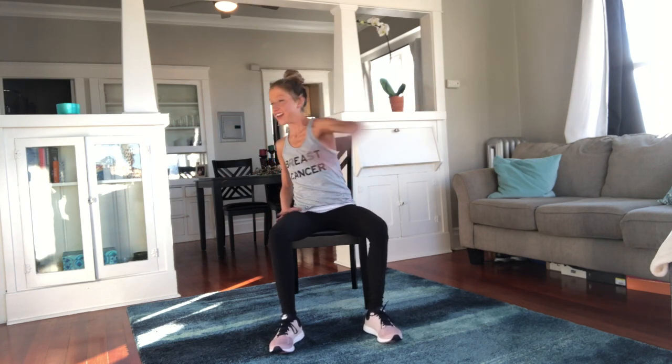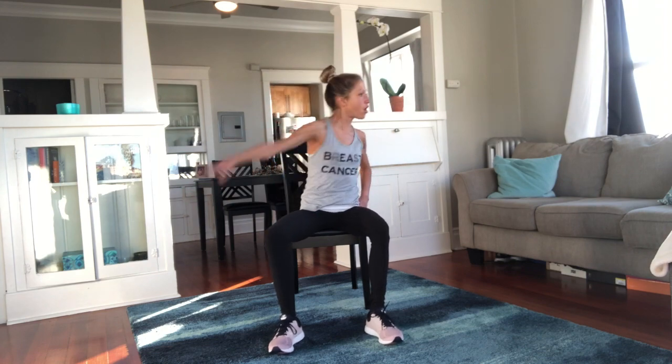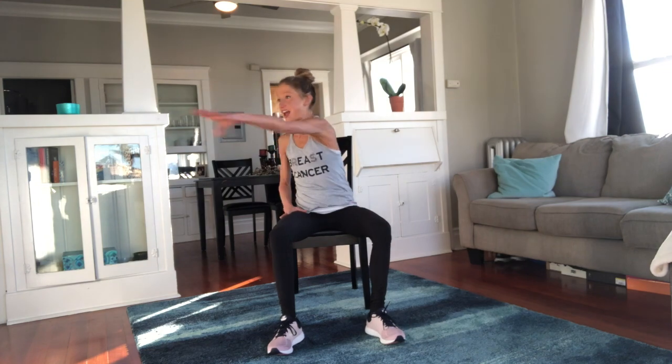Reach, then over, then side across. Are you twisting from that tummy? Throw that arm — twist and overhead. Big arms, straighten those shoulders, twist and twist. We are working out today!